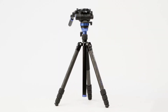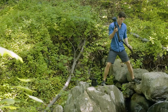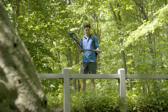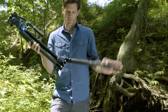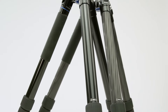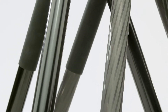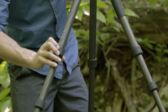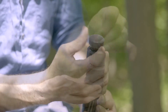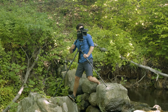With the Benro Aero 7 travel video tripod, you're going places. Lightweight, portable, and easy to set up, the Aero 7 is for the filmmaker who can't be weighed down. Consisting of both aluminum legs and nine-layer carbon fiber legs, both offering high levels of strength with very low weight, utilizing high-performance rubber twist locks, lightweight castings, and spiked feet for shooting on outdoor terrain.